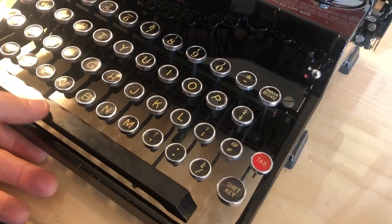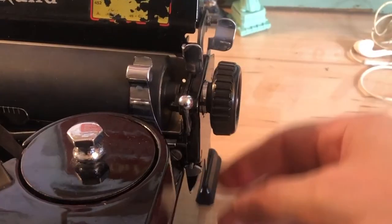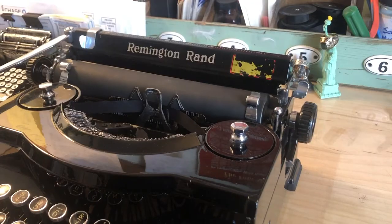Now, as the carriage moves into the center line position, the carriage is locked. To remove that, you have to pull the knob back out. Now the carriage is free to move again. Pretty ingenious overall.